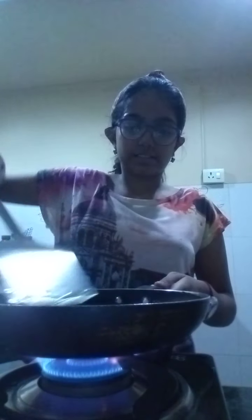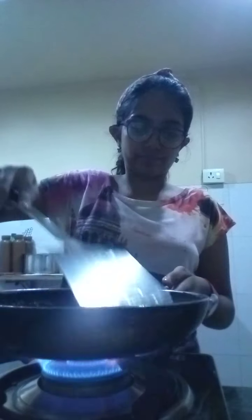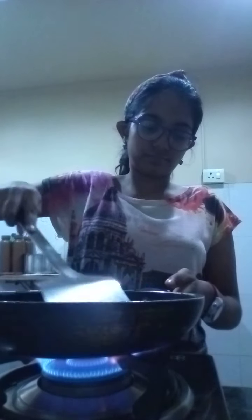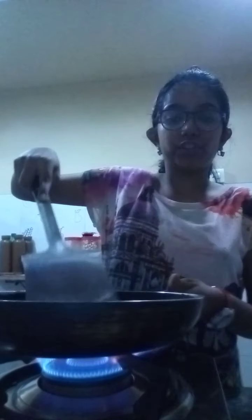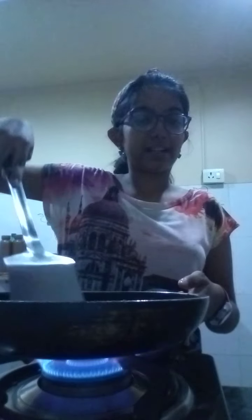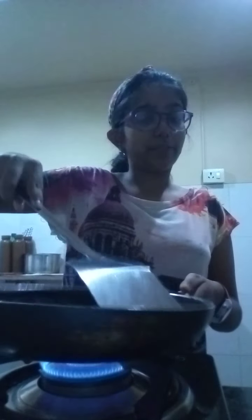After this I will put it on high and I will start scrambling it. Keep on moving it, keep on moving it, so that it doesn't get stuck. The oil helps the egg from getting stuck in the pan, but still keep moving it.